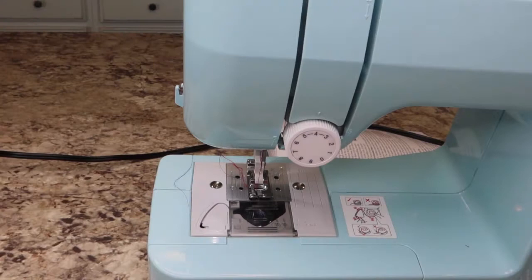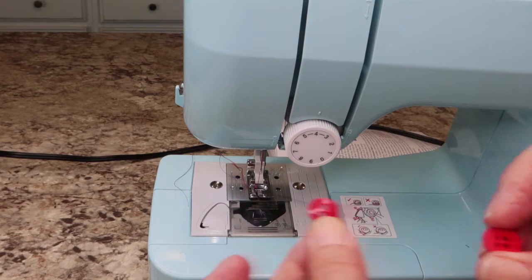I'm going to show you how to attach a button using your sewing machine. I'm going to show you how to do a two-hole button and a four-hole button.